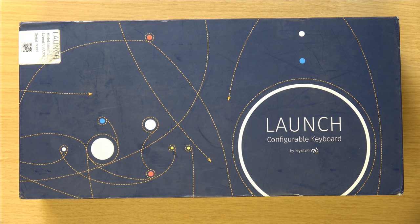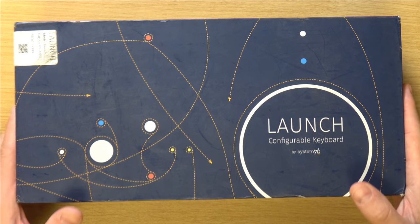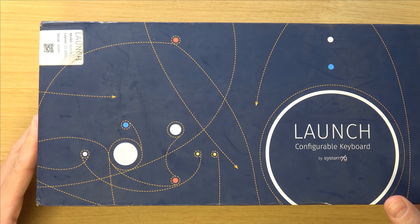Inside this box is the Launch keyboard, and I can't wait to check it out. And as I would expect from System76, the box looks pretty cool. They have a certain character when it comes to their packaging that I really enjoy. So I'm going to release the tape and then we're going to check this out.